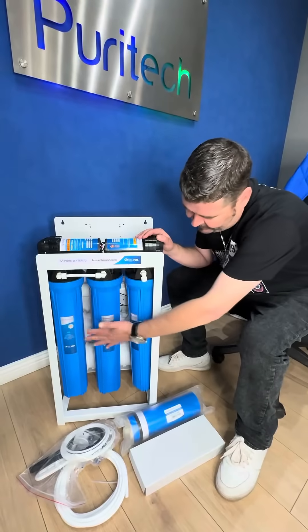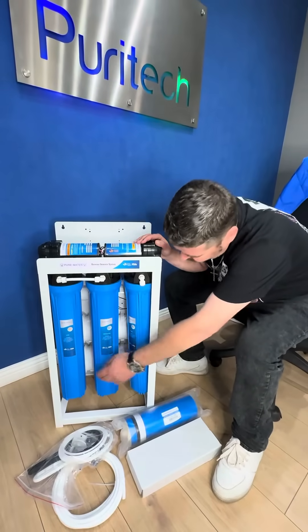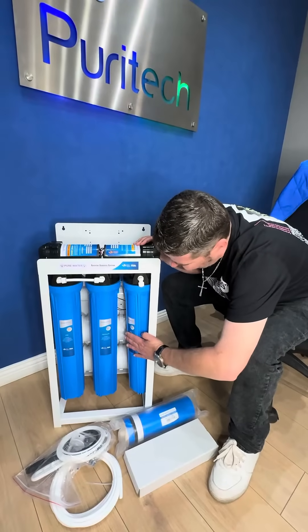As you can see, it comes with three pre-filters. You get your CTO filter, GAC filter, and your sediment filter.